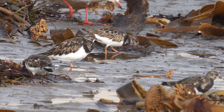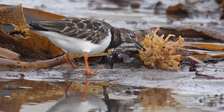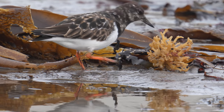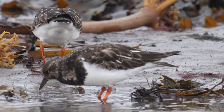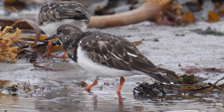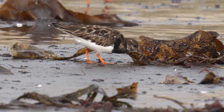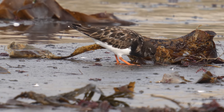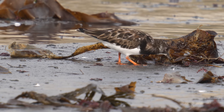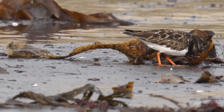Inevitably there's turnstones — they get just about everywhere — and a black-headed gull in the background. There's obviously rich pickings, plenty of food, a lot of birds coming in. You can see them very deliberately turning the vegetation over, just like they would turn stones over, looking for bits underneath.